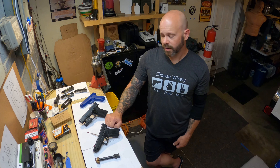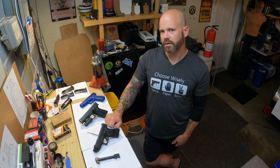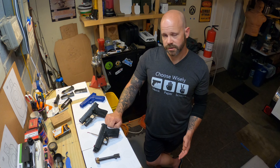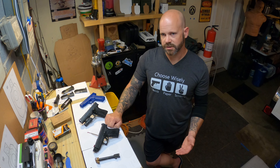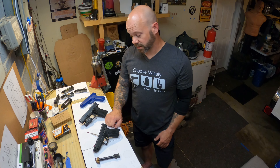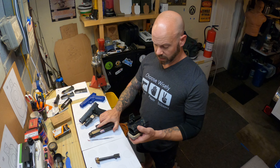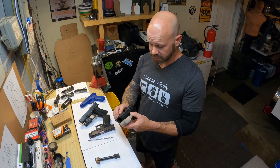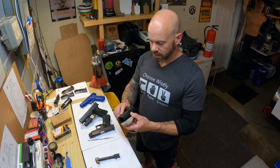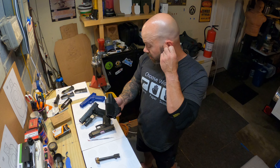I fired another 100 rounds through it and deemed it no longer safe. The new compensator I've fired 115-grain CCI Blazer Brass, 124-grain Blazer Brass, 147-grain Blazer Brass, a bunch of Turan 115-grain full metal jacket Turkish ammo, and 100 rounds of Winchester service grade. I intend to shoot a lot more of the Winchester service-grade ammo to use and abuse it and make sure it's going to hold up over time.